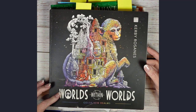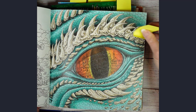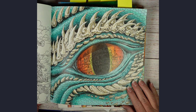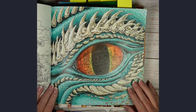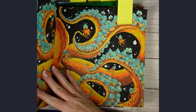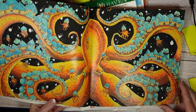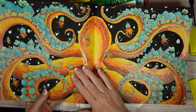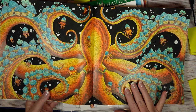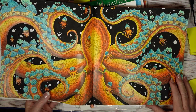There are two pages from Worlds Within Worlds by Kirby Rosannas. First, I colored this dragon's eye and did it with Black Widow pencils — I really enjoyed coloring this one, it was a lot of fun. The second one is the Octopus page, which has a color along on my channel. I used Prismacolor pencils, acrylic paint, and a white Posca pen for that one.